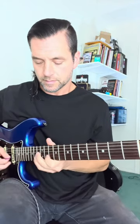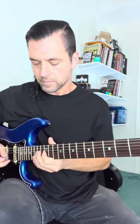Add hammer-ons and pull-offs to this. It'll help you build coordination between your right and left hand.